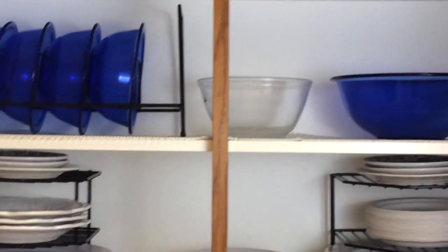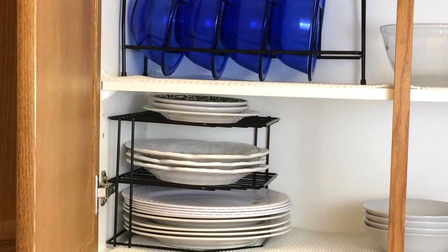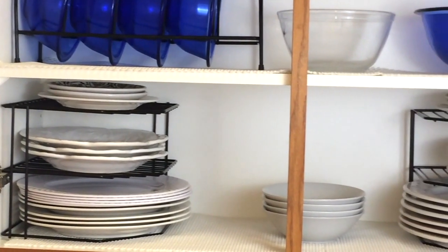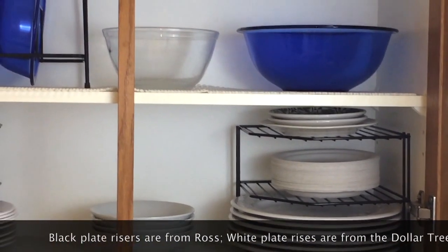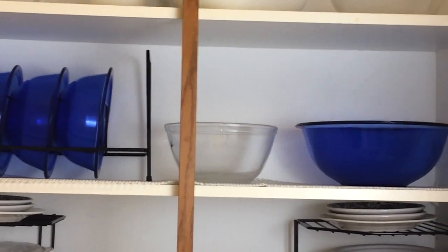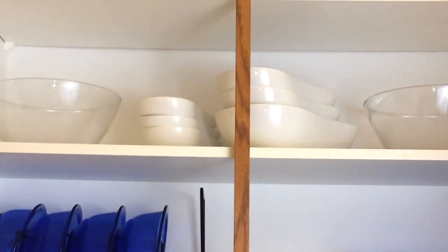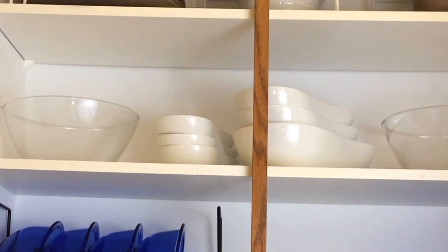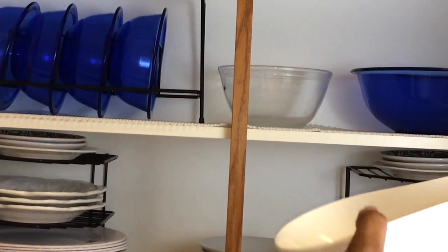Now we're going to go over to my bowls and plates. This cabinet is on the left side of my sink. On the very bottom these are the plates we use quite a bit, along with white bowls. I even have some paper plates off to the right just in case. On the second shelf I have my Pyrex items. Then on the upper shelf I have a couple more mixing bowls and these really cute pear-shaped bowls — I got these from Tuesday Morning and only paid like two dollars each for them at their semi-annual clearance.